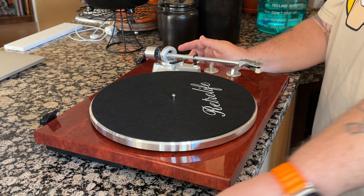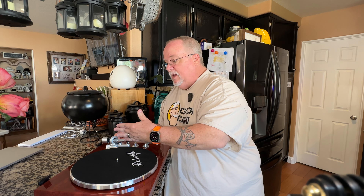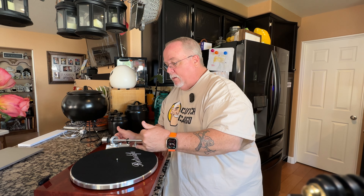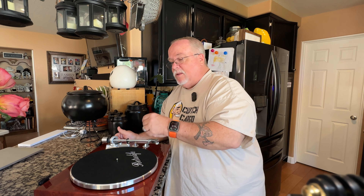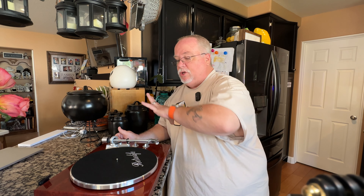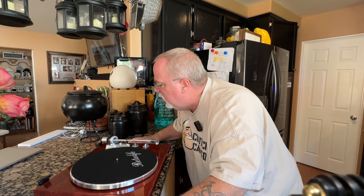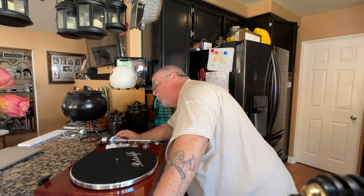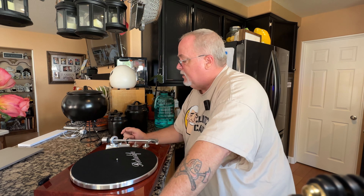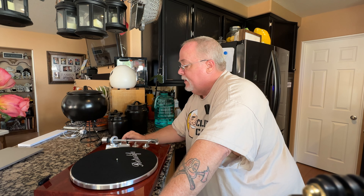Now let me tell you about anti-skate. Anti-skate is a force that pushes the needle in the grooves of the record — you want the needle to ride perfectly in the middle of the grooves. The instruction manual for this turntable says it has some sort of anti-skate setting, but for the life of me I can't figure it out. I can't find any way to adjust the anti-skate on here, and the instructions are absolutely useless. I have to assume it's for a different version of this turntable, so we're going to skip it.